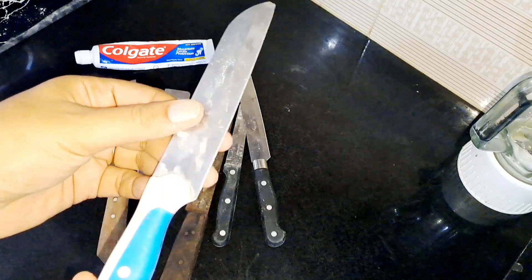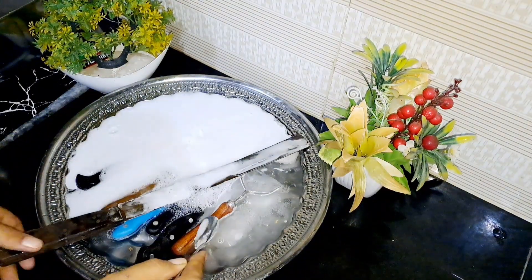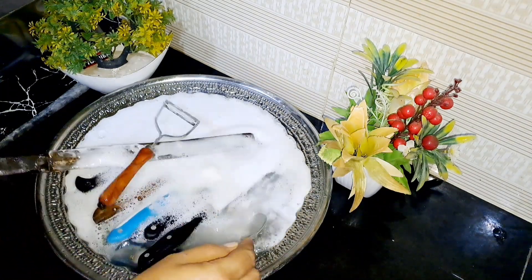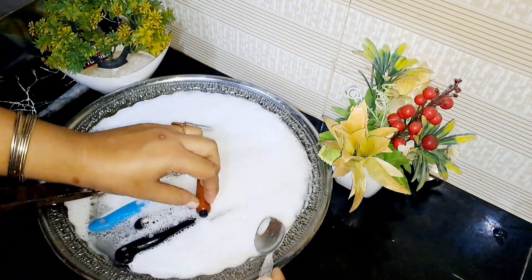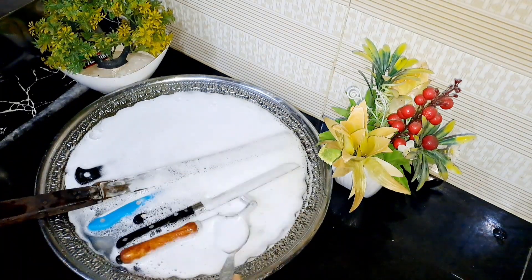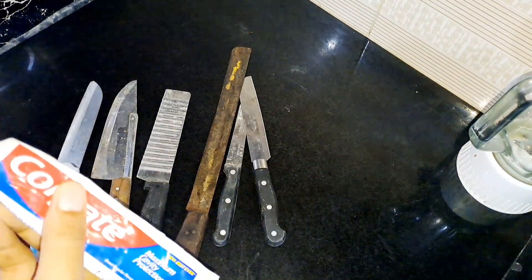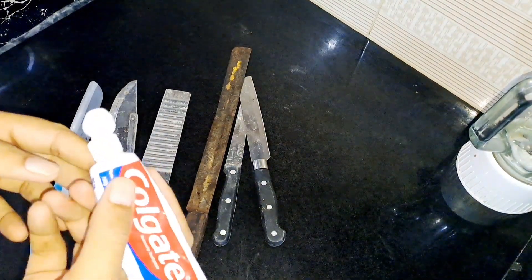In the first step, we will make it neat and clean so the blade will be great. In the second step, we will tell you how to do it. With both steps, you will have a sharp knife and scissors. So let's start this remedy.